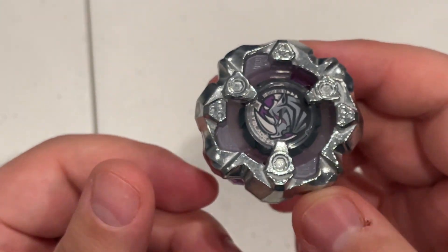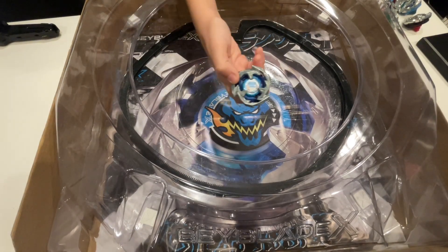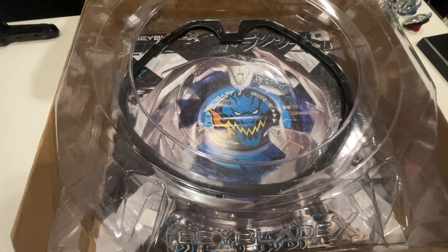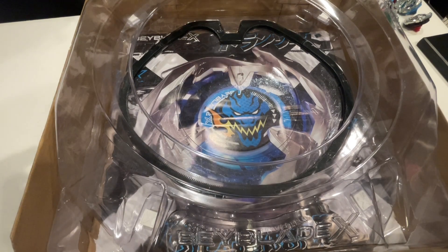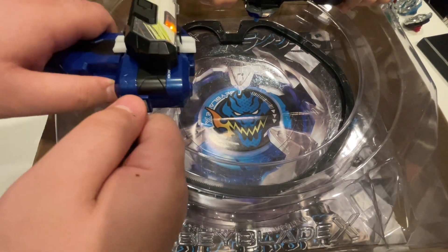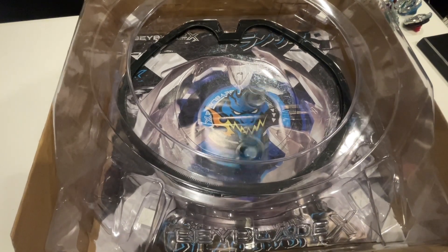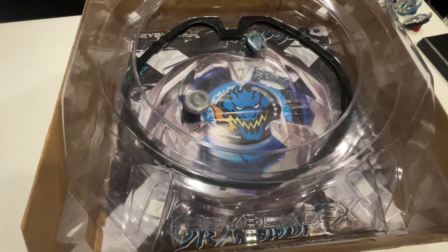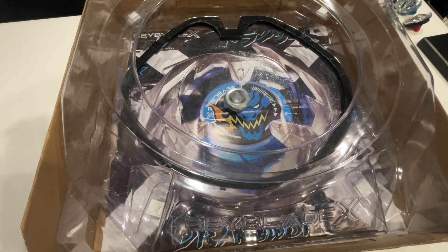Let's go ahead and do some test battles. Starting off, we're going to be using Drawn's Sword — Drawn's Sword versus Rhino. 3, 2, 1, let it rip! Ooh, big hit! Another big hit! Rhino was able to withstand the hits of Drawn — pretty cool.